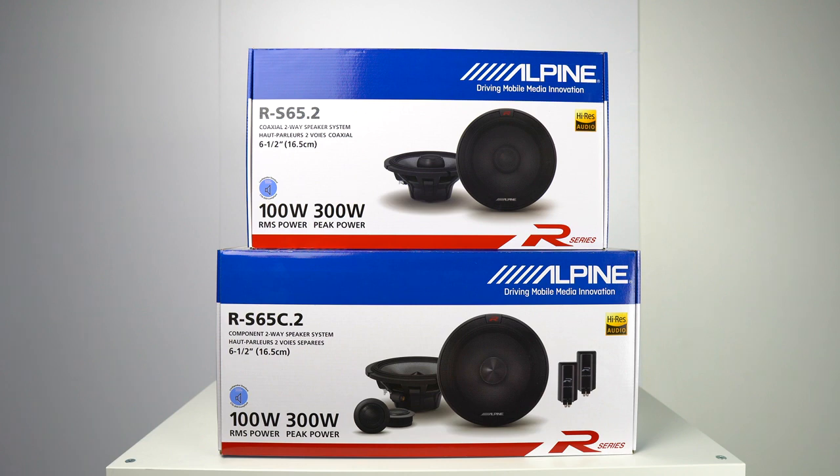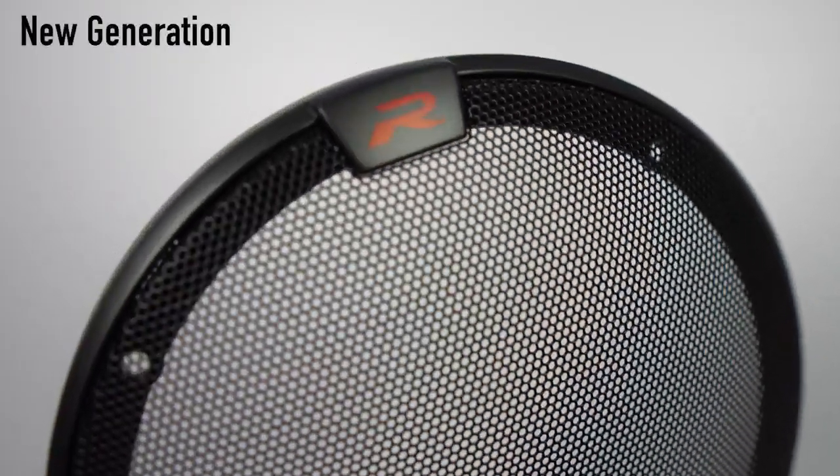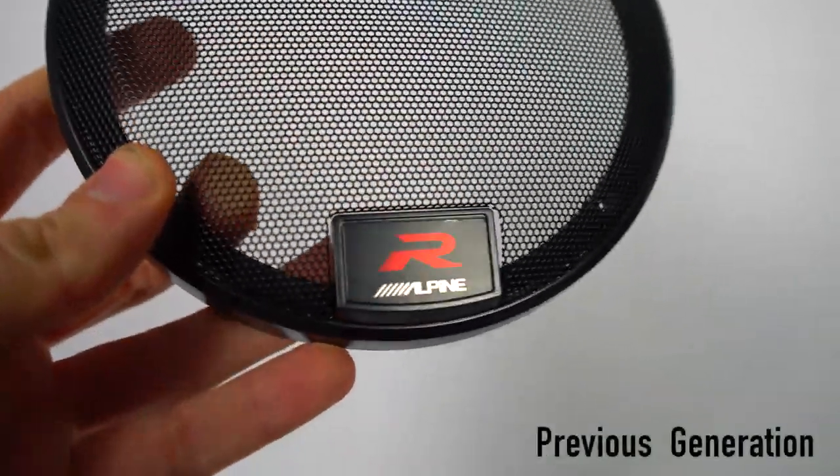First, let's see what they look like. The main difference visually, as you can see, is the grille. It's more subtle, more OEM, a little bit more grown up. You still have the R-Series logo at the top, but it's a lot smaller than it was on the previous generation.